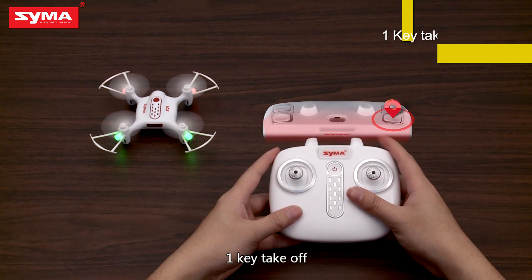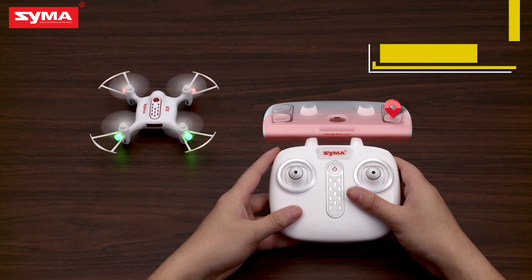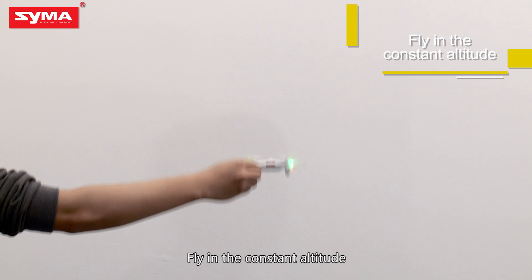One key takeoff. One key landing. Fly at constant altitude.